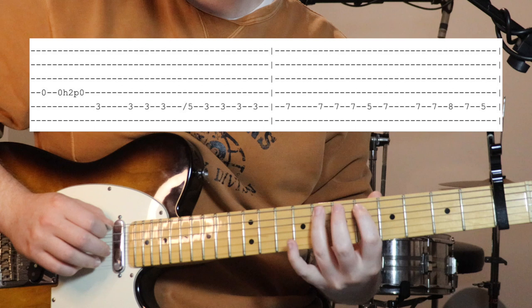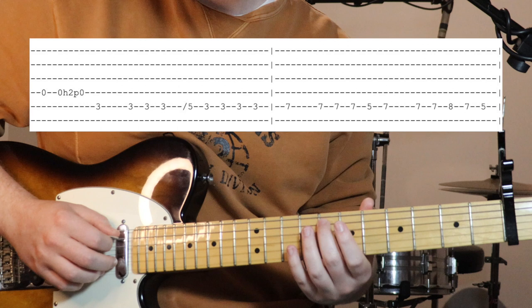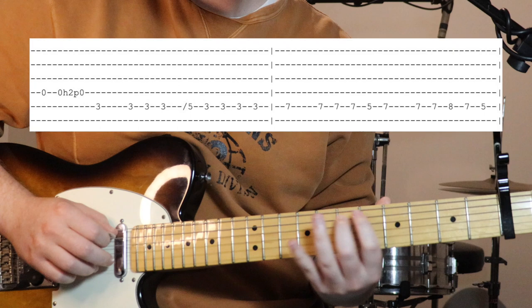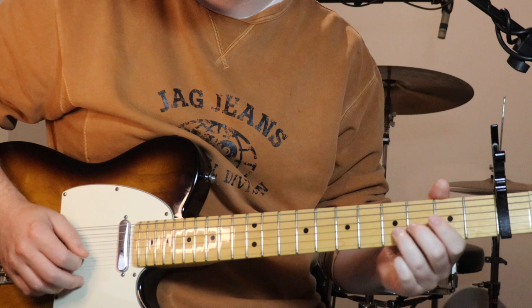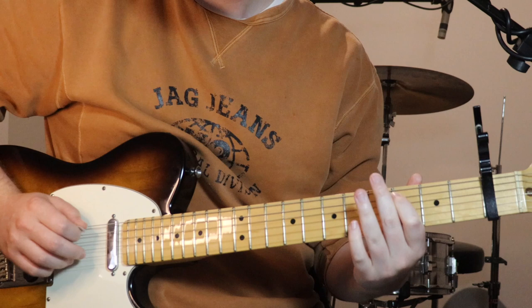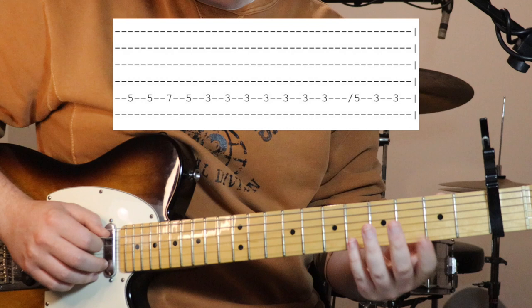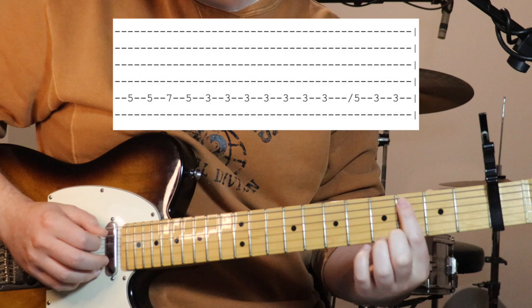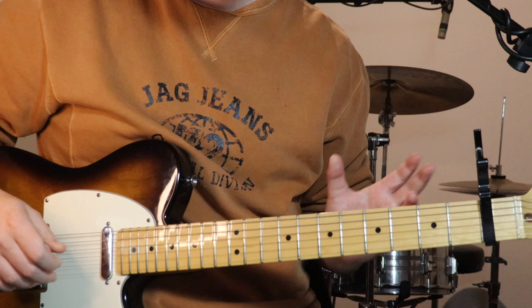So it's seven, down to five, back to seven. Then seven, seven, seven, eight, seven, back down to five. Then we go back to five, seven, five, three, and just sitting on three until we've got that one little slide up to five. And yeah, that's the lead line.